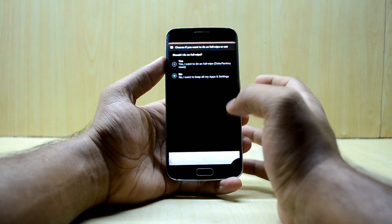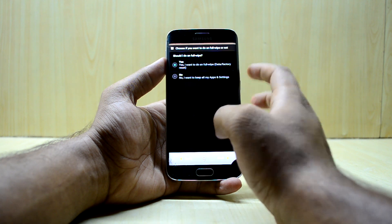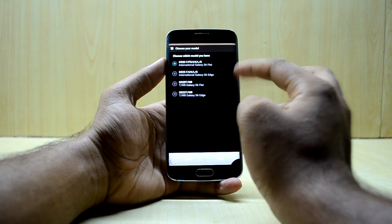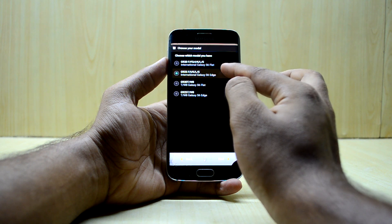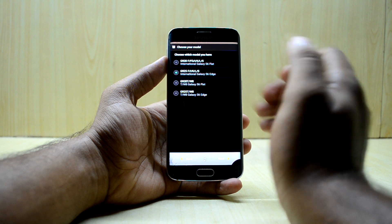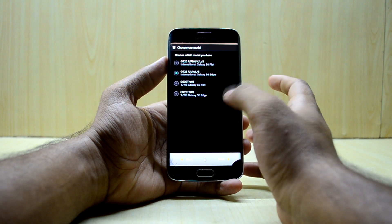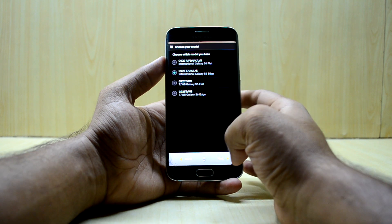Select 'Yes, full wipe' in the Aroma installer, then select your device. I'm selecting the G925. The ROM also works with the S6 flat and the S6 W8 model — I think those are the Canadian models — so you can select those too. Then select Next.